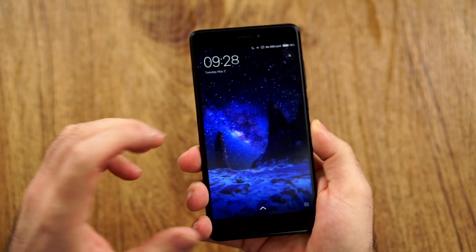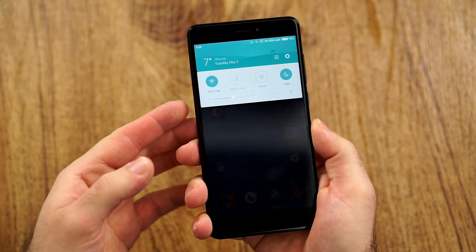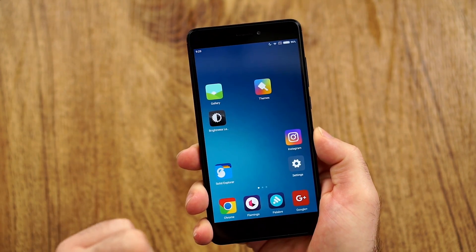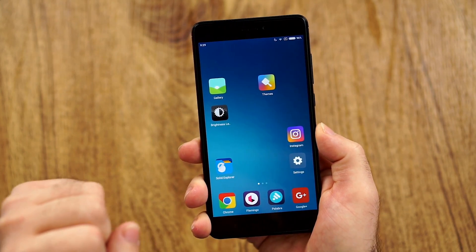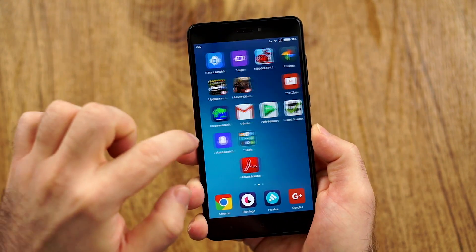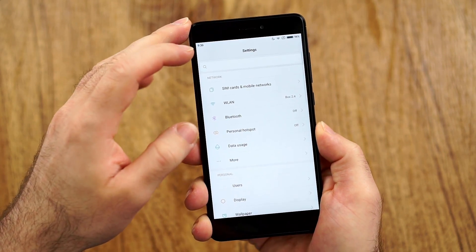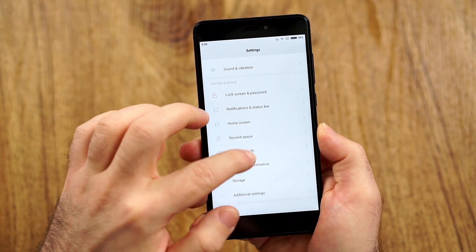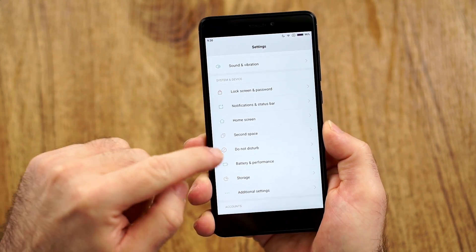Let's get into the software. The stock theme, in my opinion, is absolutely hideous. But you can use the theming engine, which does a nice job because there are many really great themes available. There's no app drawer, but if you want one, just use any third-party launcher. You don't really get the most features, but you can change the buttons and add some extra functionality with a long press and so on.